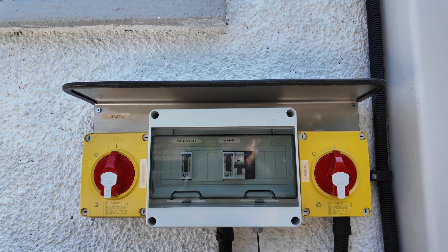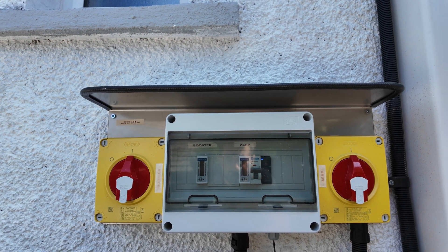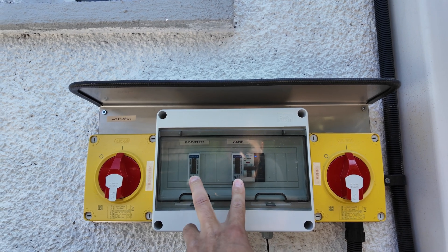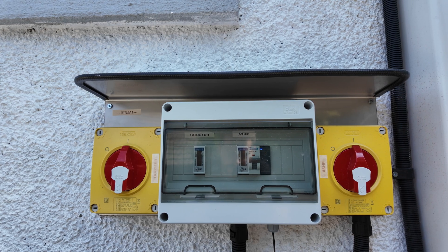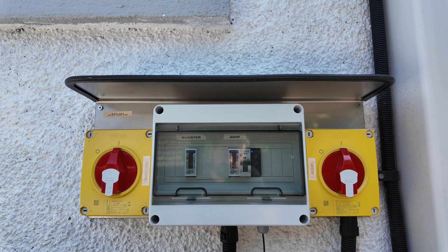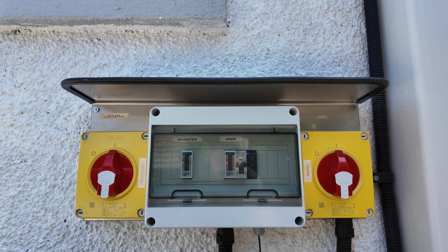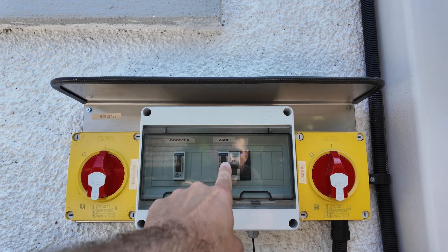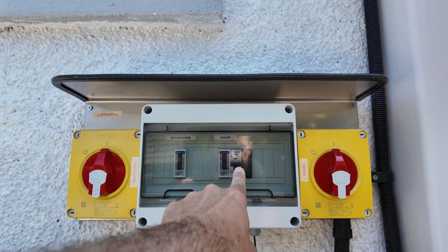On the rear of the unit you'll have two isolators. The one on the right, labelled ASHP, is for the heat pump and should remain on. The one on the left is for the backup heater and that should remain on too. In the middle you have two electric meters — one is for the heat pump, one is for the backup heater. This shows your accurate consumption of the entirety of what the unit uses, so you can separate the consumption of the heat pump from every other appliance in your house.